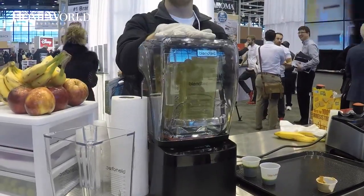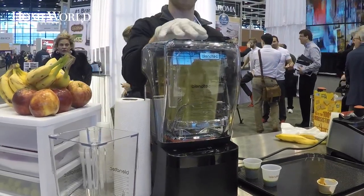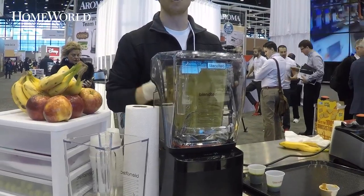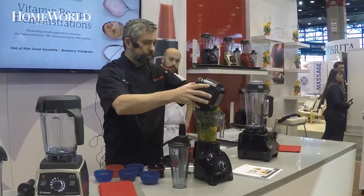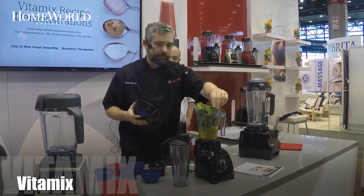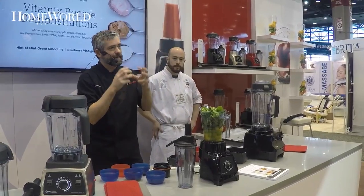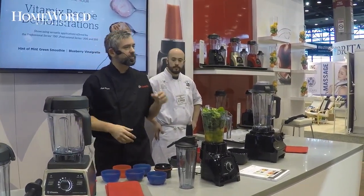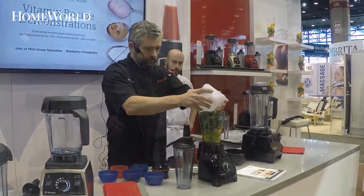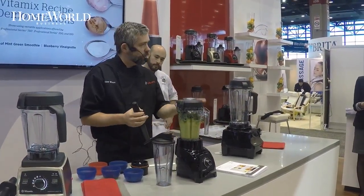Now we're going to show you where the innovation comes in — it's super quiet. At 5 in the morning when you're making your smoothie or juice, you don't have to wake up everybody in the house. We have our spinach and our mint — this is called a hint of mint. A little bit of mint goes a long way because we pulverize it and the mint will intensify. So we have six leaves of mint in there, then we'll put a little ice on top and start blending.